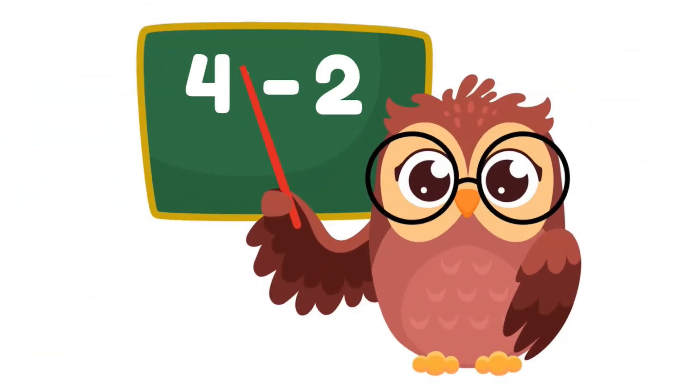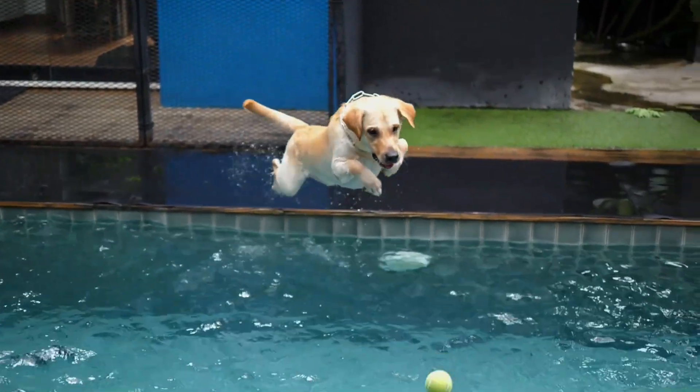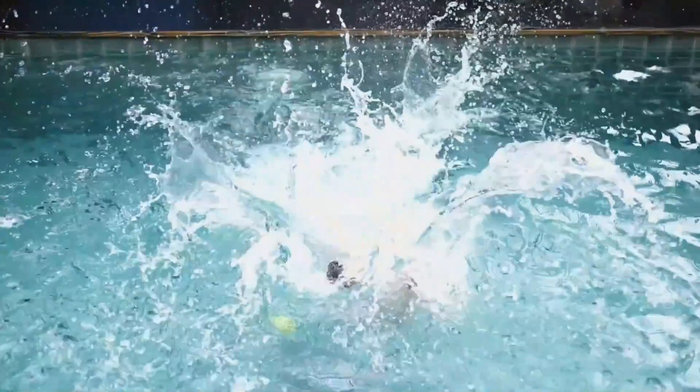Kind of like this owl, all right? Show us the ways of subtraction, owl. You can just tell this owl knows a thing or two about subtraction. It's time to jump right in.